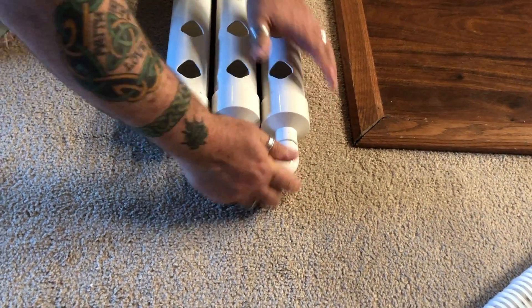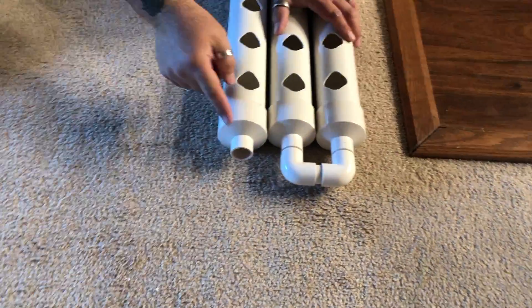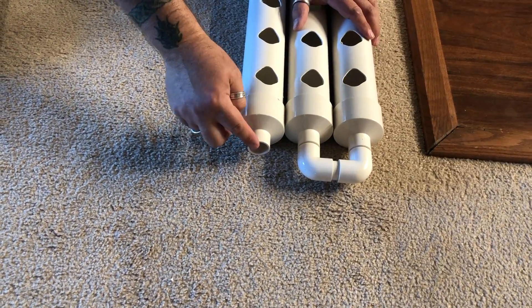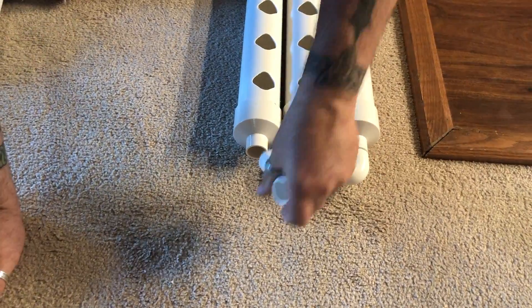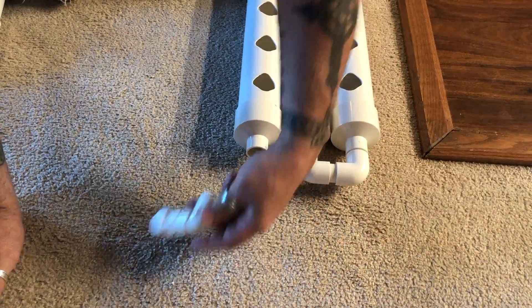And then attach them together, just like that. Now this pipe right here — this reducer — we're going to have this fitting arm right here. It's going to go from the hoses, basically on here like this. Put a coupling attached to the hose.